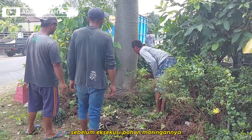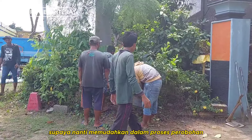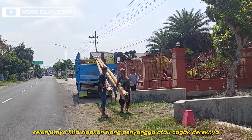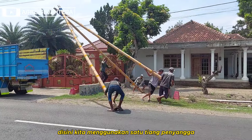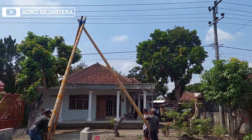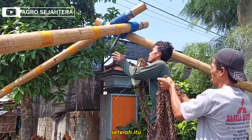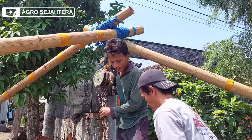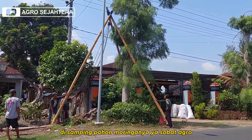Sebelum eksekusi pohon moringannya, kita bersihkan dulu bagian bawah pohonnya, supaya memudahkan dalam proses perobohan dan pemindahan pohon. Kalau sudah bersih, selanjutnya kita siapkan tiang penyangga atau jaga dereknya. Di sini kita menggunakan 1 tiang penyangga dengan kapasitas 5 ton ya Sobat Agro. Kita turunkan dulu ujung tiang penyangganya, supaya lebih mudah dalam pemasangan katrol. Setelah itu, tinggal pasangkan katrol ke tiang penyangga dan tempatkan di samping pohon moringanya.